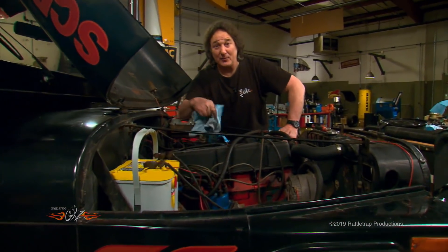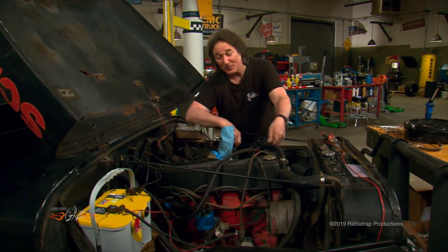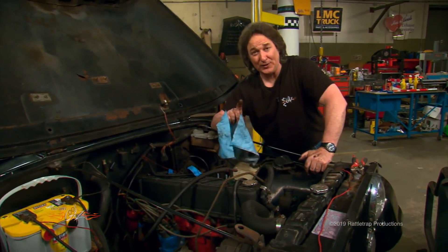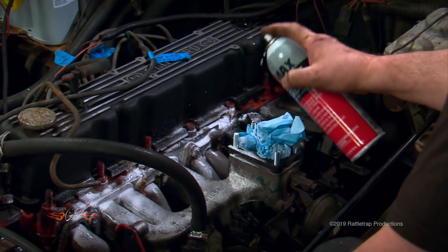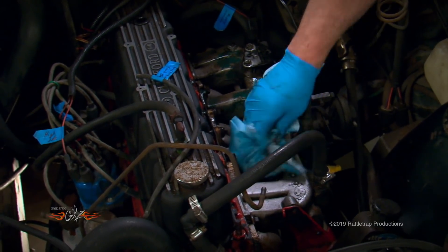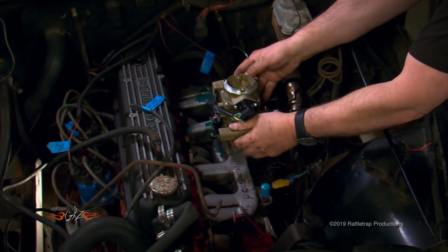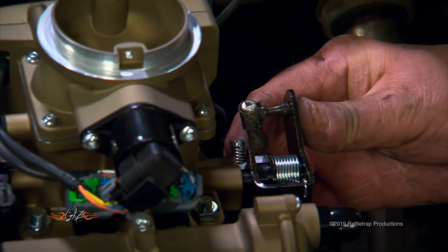With the old carburetor out of the way, spend some time cleaning things up and replacing the old heater hoses, vacuum lines, fuel lines, and any engine gaskets that might be leaking. They're not included in the kit, but now is the perfect time to replace them. A squirt of Z-Max degreaser is a great way to break loose stubborn crud. With that done, install the new gaskets and bolt on the Sniper throttle body — it bolts right to the stock manifold and the throttle linkage snaps in place.